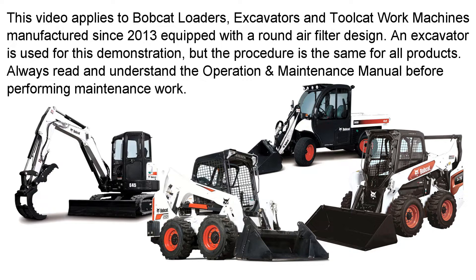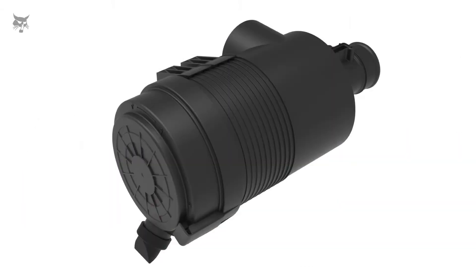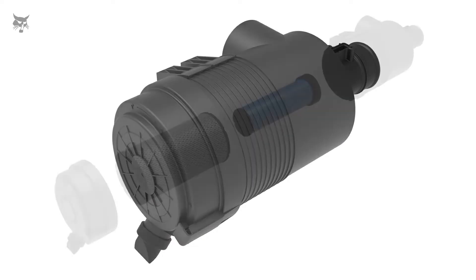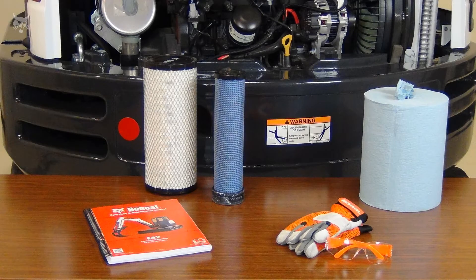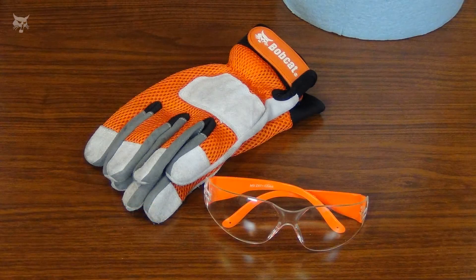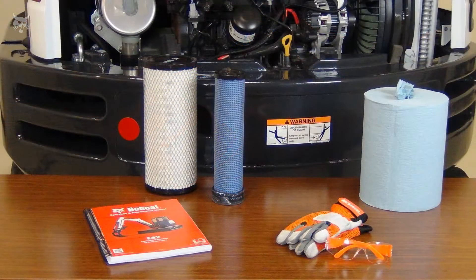Always read and understand the operation and maintenance manual before performing maintenance work. Today we'll cover how to change the round style engine air filters on machines equipped with Bobcat branded engines. Always wear safety glasses when performing maintenance, and work gloves are preferred for many procedures. Be sure to allow the engine to cool before doing service.